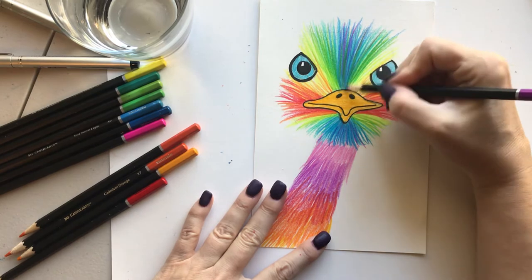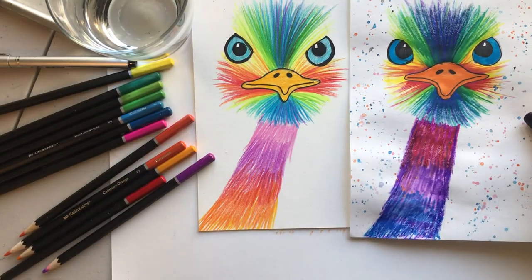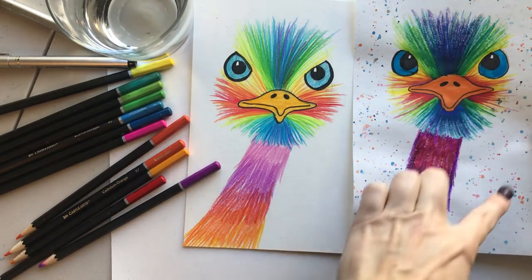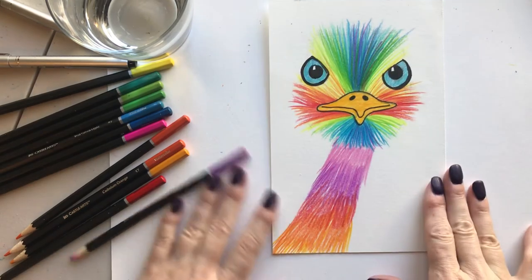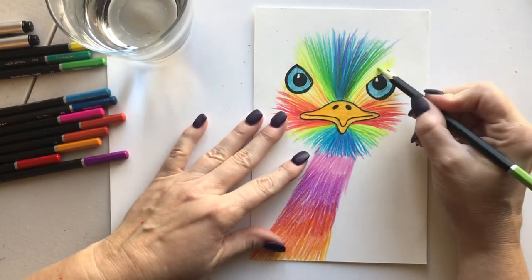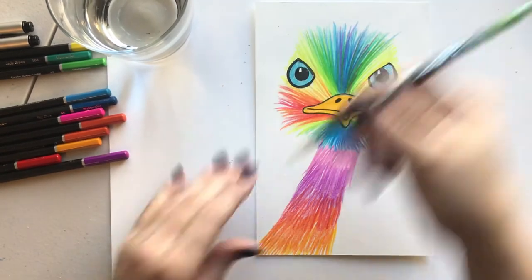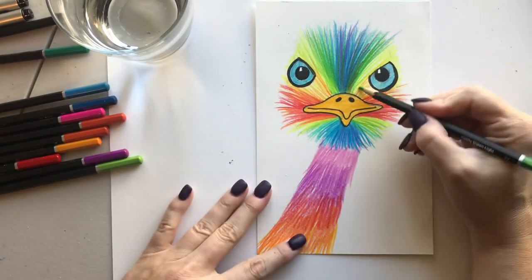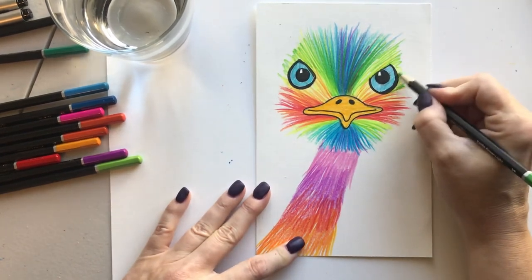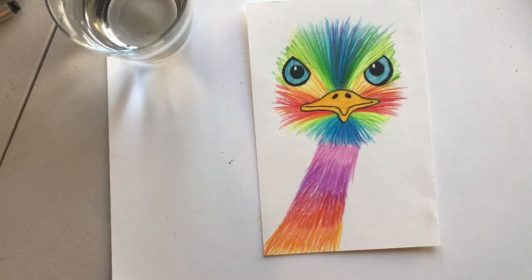He looks pretty cute — he looks a lot different than the one I did in marker. Let me put them next to each other. Put some more purple in him and darken up his face a little bit. Here's the one I did in marker — you can see they look a lot different. I'm gonna come in and put a little darker tone around his eye, and give him some fuzzies around the eye just to make him look different from the other bird.